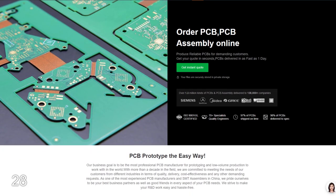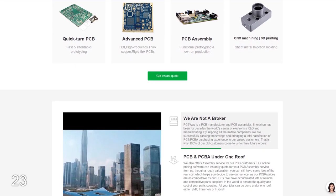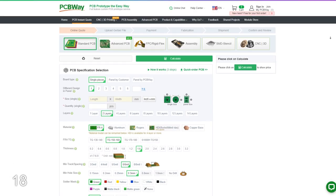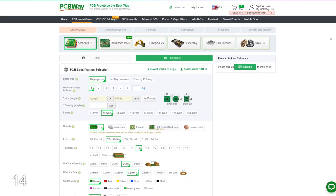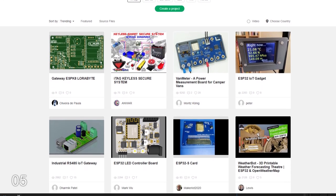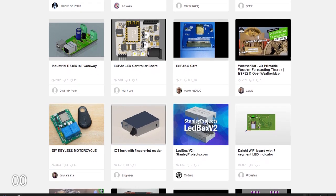Before we get started, I want to say thank you to the sponsor of this video, PCBWay. If you're a DIYer but don't have the equipment or precision needed for your projects, PCBWay is a one-stop shop for all your electronics project needs. Not only do they provide PCBs, but also custom CNC machining, 3D printing, injection molding, and sheet metal fabrication. If you have a project that you want to prototype, they can provide everything you need to bring your design to life. Check out their amazing services in the link in the description below.